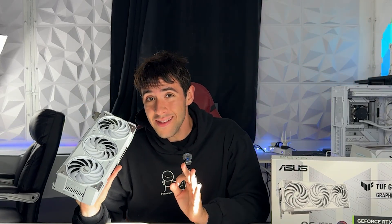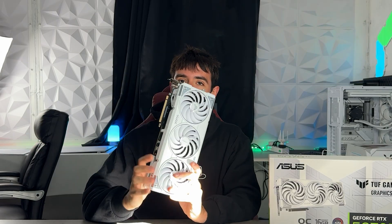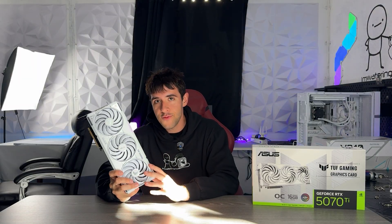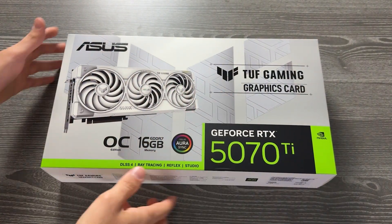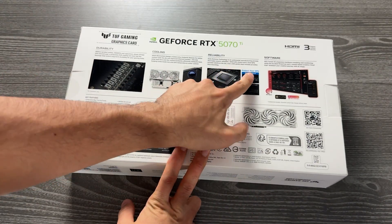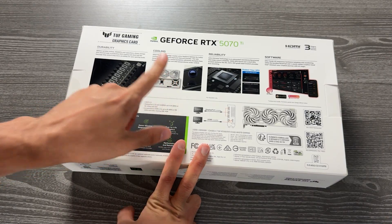This RTX 5070 Ti from ASUS is one of the best on the market, not just in absolute terms but also relative to price. If you've been following the channel, this should be no surprise, because while the ASUS ROG Strix and ASUS Astral series are pretty much overpriced — very good products but generally very overpriced — the Tough series actually delivers pretty good value for money.